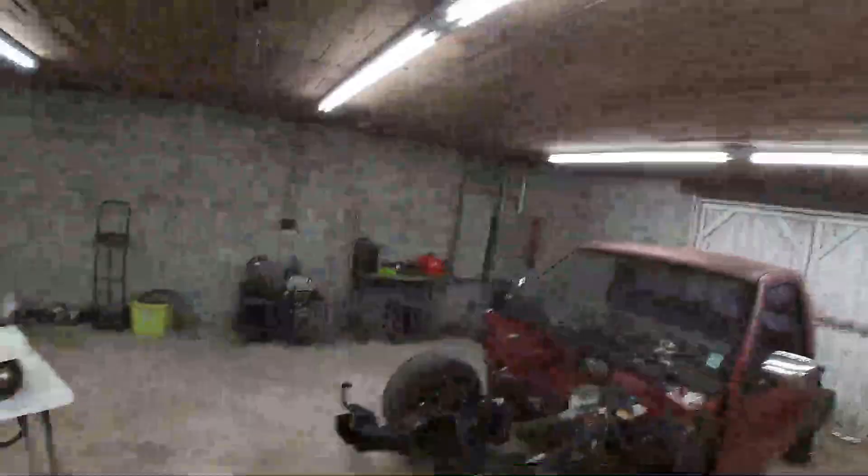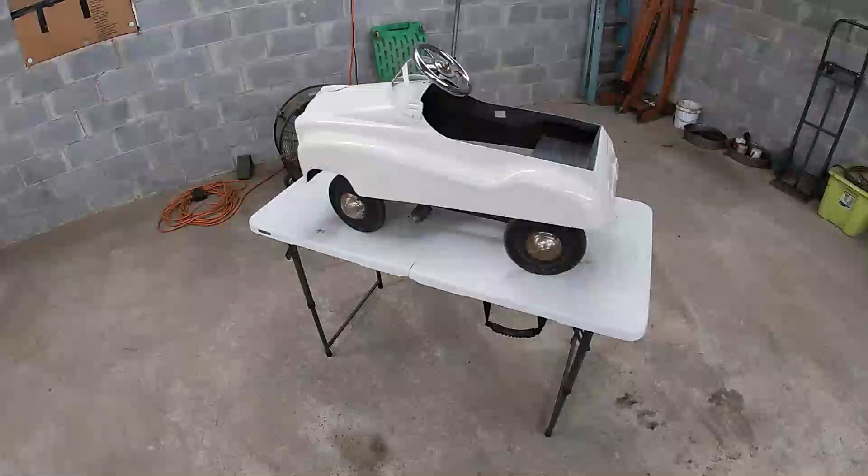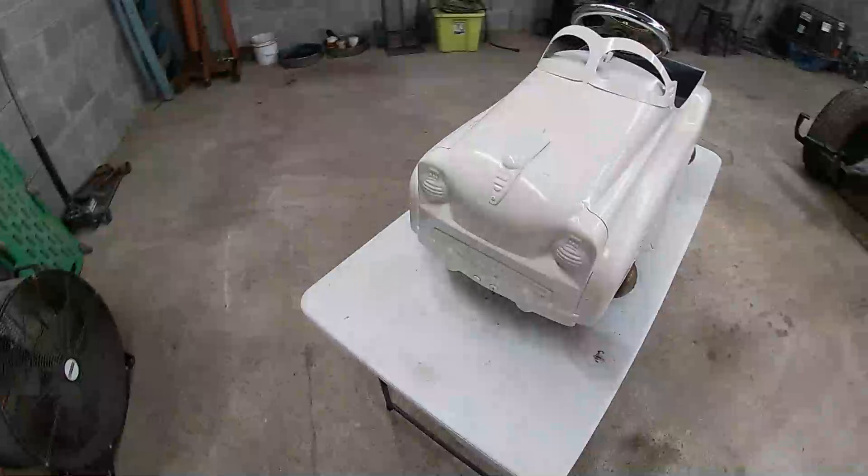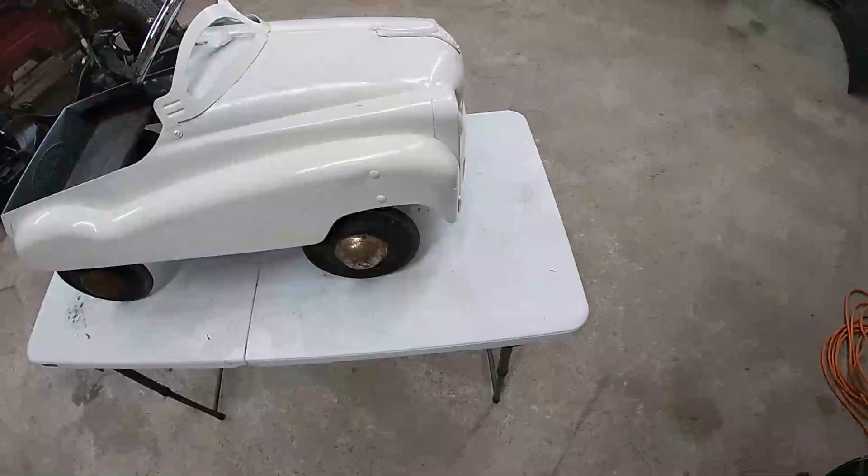Nothing major, just little stuff. Got the shop cleaned up a little bit, because today I have a very special project. This build means more to me probably than any other one I've done, because it's for my baby girl. My youngest daughter turns two on June 4th, and daddy's gonna make her a little present. So here it is.